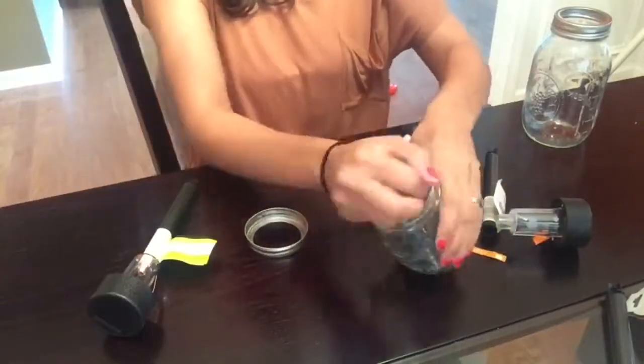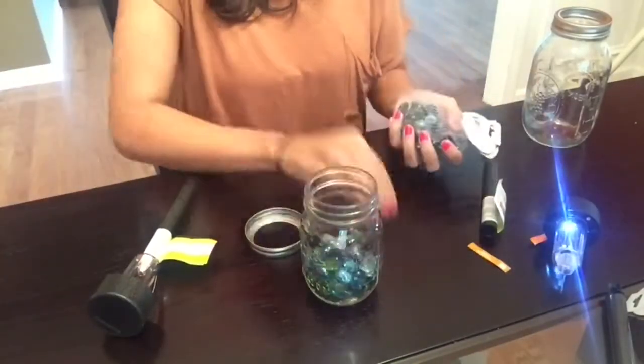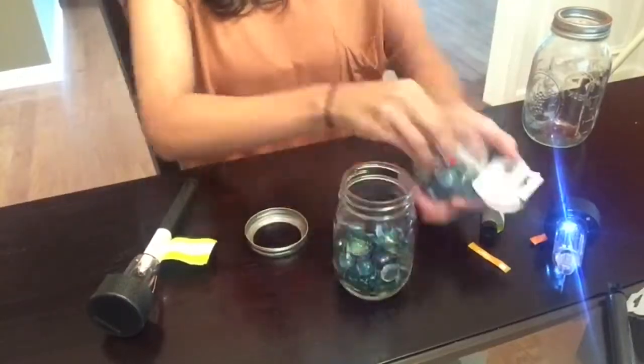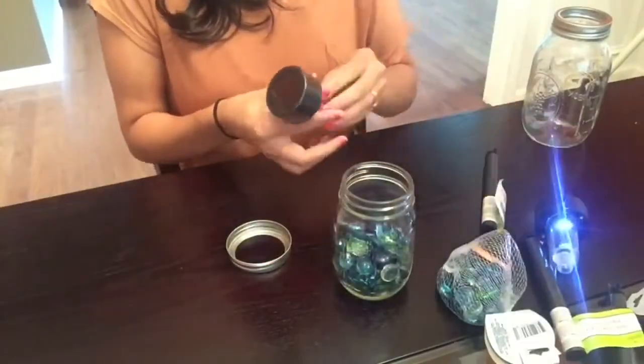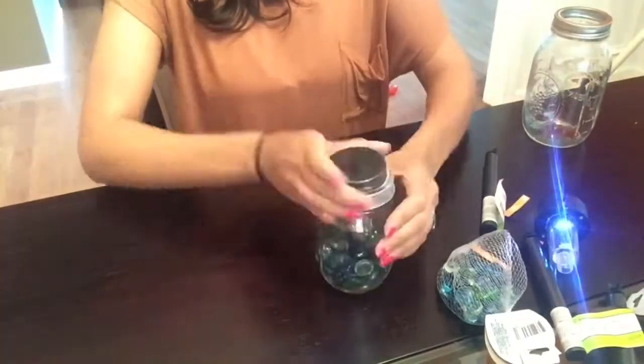I'm just going to repeat this for all three of my mason jars and that will be the end of this DIY. If you guys like this video, please remember to give it a big thumbs up. And if you have not already, I would really love for you to subscribe to my channel, and I will see you guys in my next video.